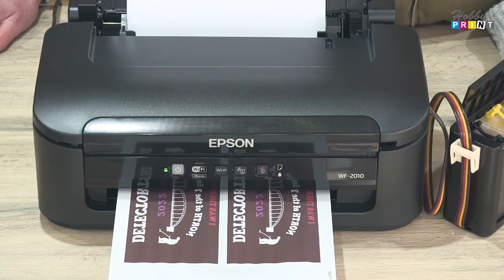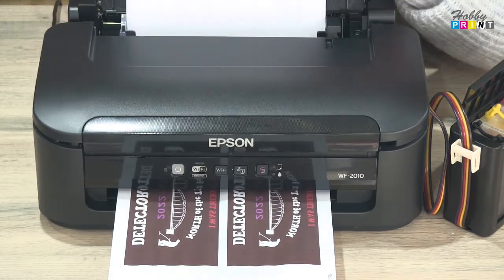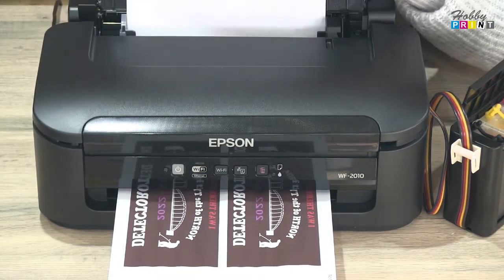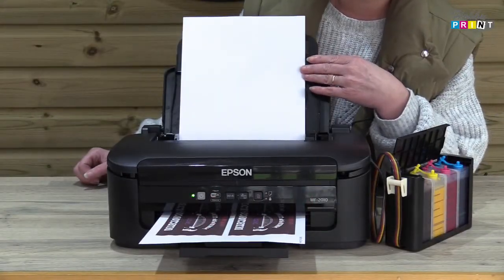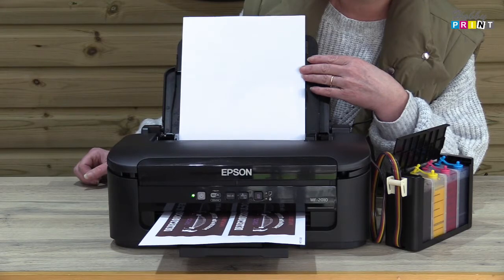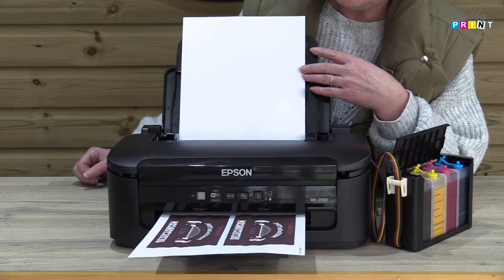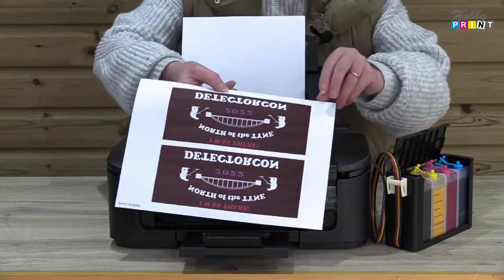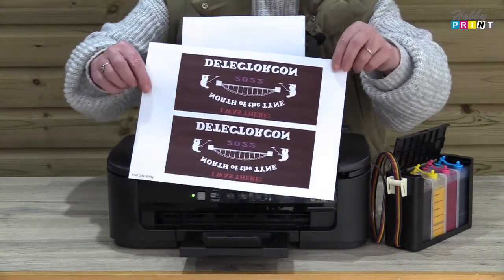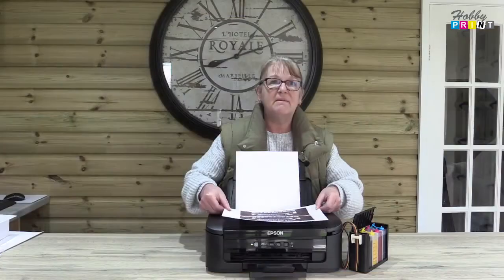We're most of the way through now, just waiting for it to finish. You can see that it is a mirrored image, all ready for pressing onto mugs. There's a nice clear, clean image — and that's what you get.